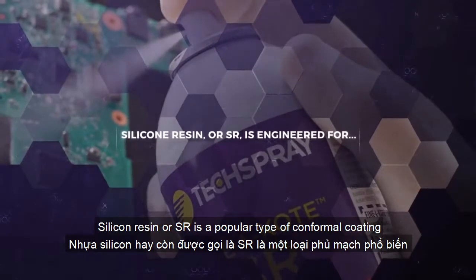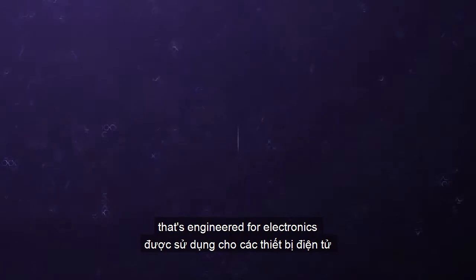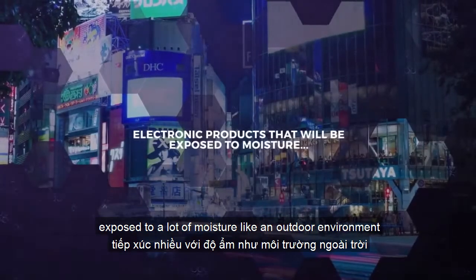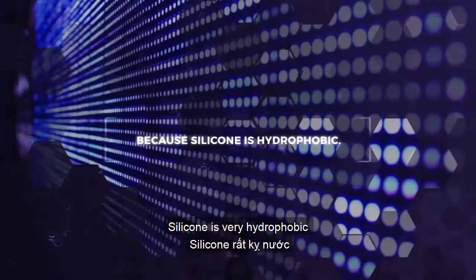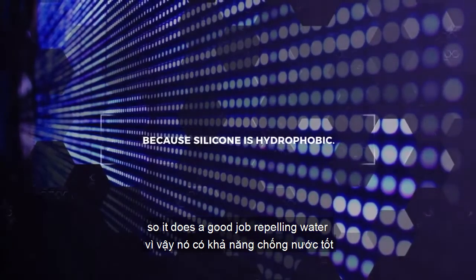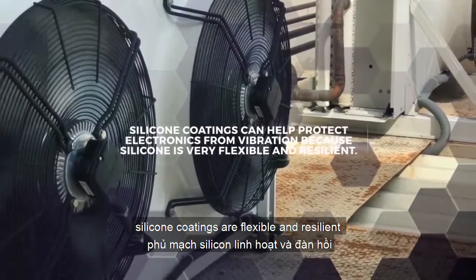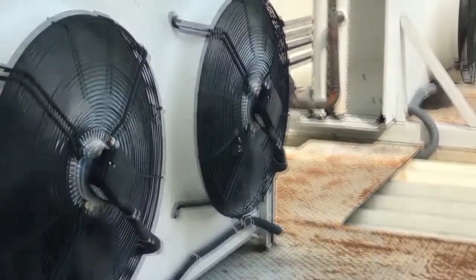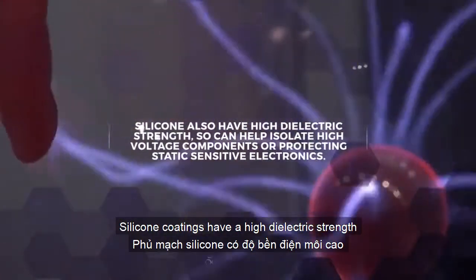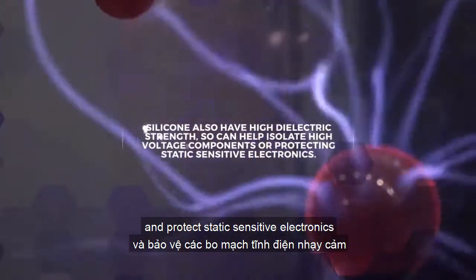Silicone resin, or SR, is a popular type of conformal coating that's engineered for electronics exposed to a lot of moisture, like an outdoor environment. Silicone is very hydrophobic, so it does a good job repelling water. Silicone coatings are flexible and resilient, so they also protect from vibration in harsh environments. Silicone coatings have a high dielectric strength, so they can isolate high voltage components and protect static sensitive electronics.